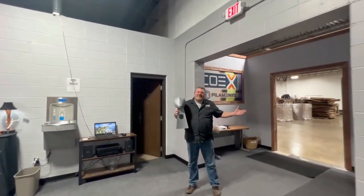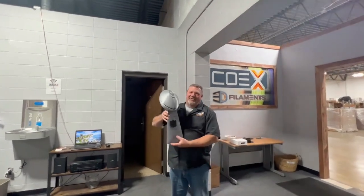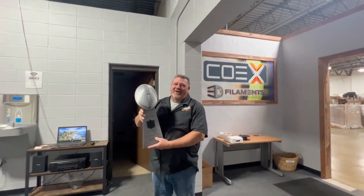So that's it. Remember we're in Green Bay, so we're in Packer country — I'm going to hold up my Lombardi trophy. Thanks so much for coming by for the virtual tour of COEX3D. We'd love to do business with you.